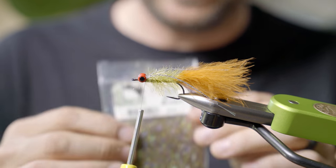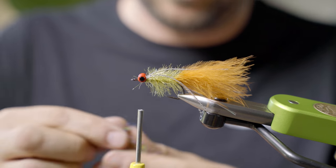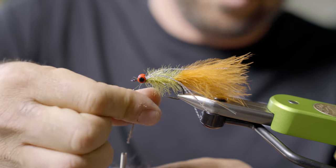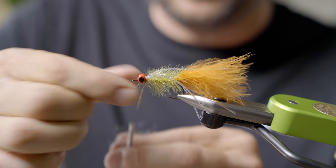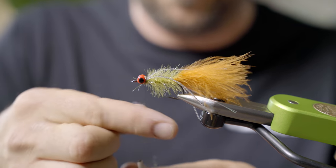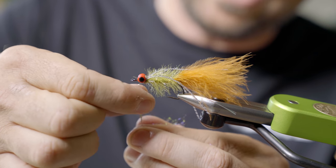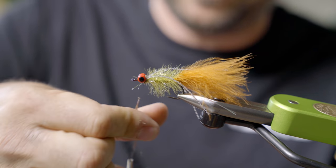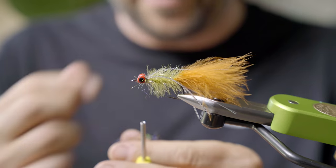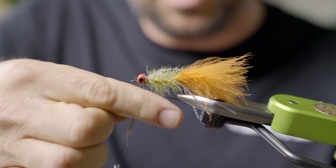Next I'm going to take some ice dub, brown olive from Hairline — a little clump. I'm just going to use this to create my head. You can use resin, you could use a colored resin to do this as well. But I've found with ease and time, just throwing in some nice flashy brownish dubbing and wrapping a figure-eight around that head is just as good.